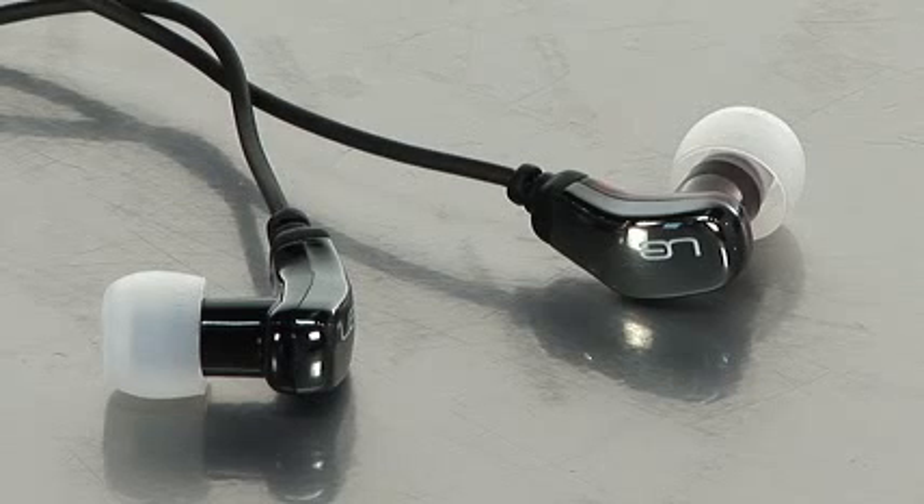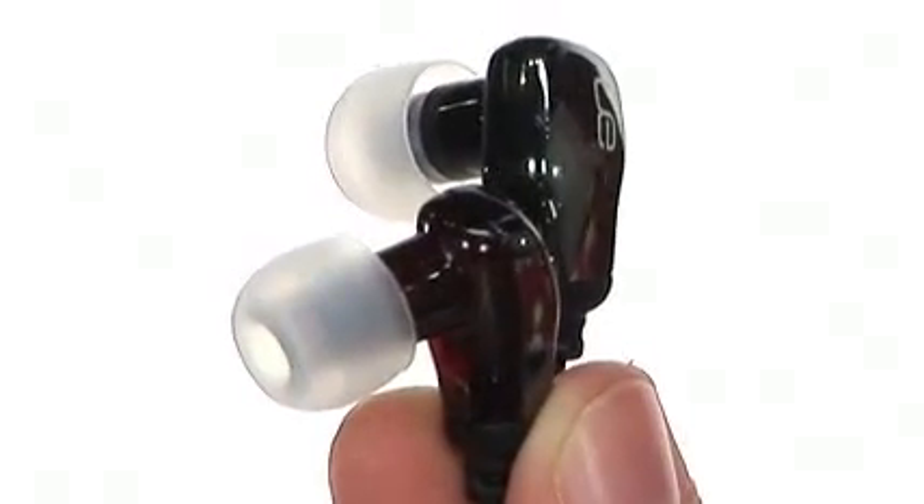The Super 5-5 earphone products use the same speaker that is used in Ultimate Ears' professional monitors. These earphones produce a very detailed and rich sound, which enables consumers to listen to all types of music genres.